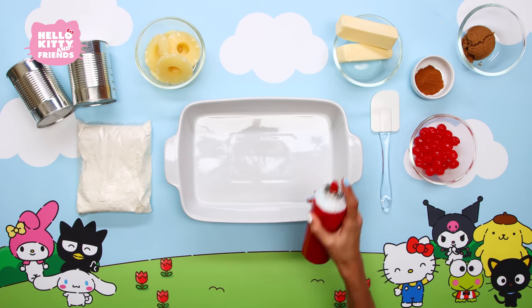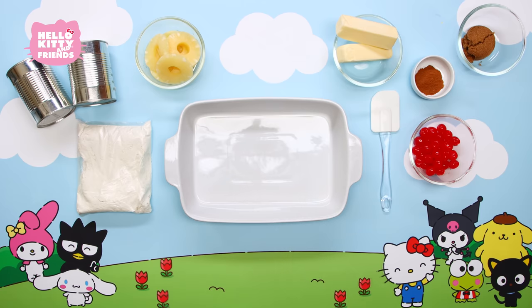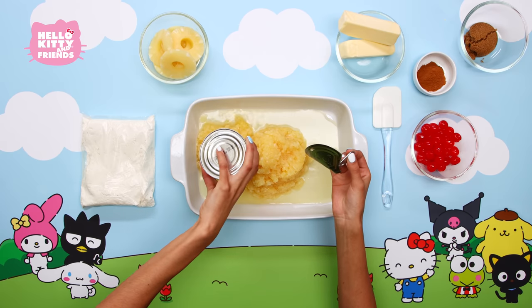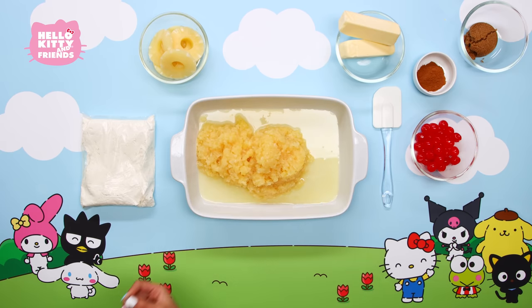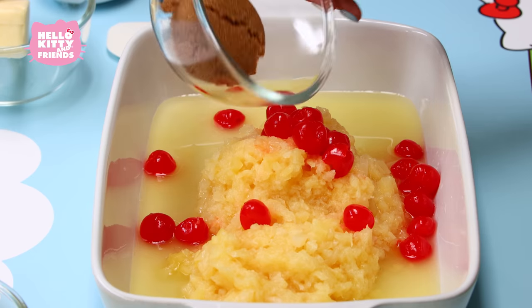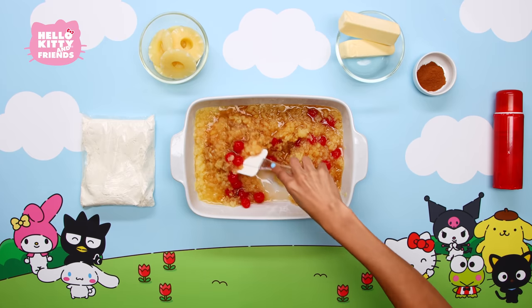Pre-heat your oven to 350 degrees and spray the cake pan with a non-stick baking spray. Then take your cans of crushed pineapple and dump them in the pan. Add most of the maraschino cherries — save a few for the decoration. Add in half a cup of brown sugar and spread it all out so it's even.